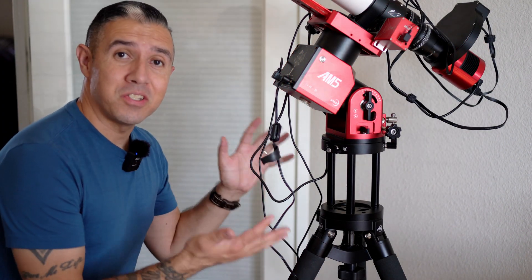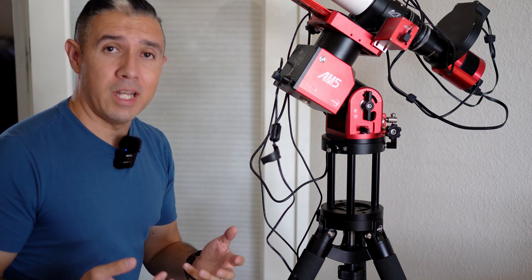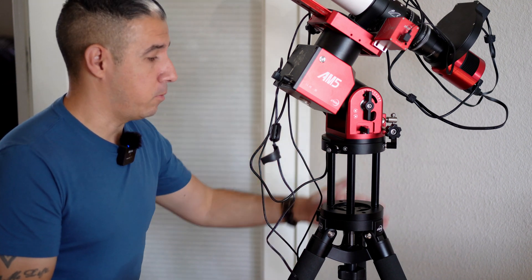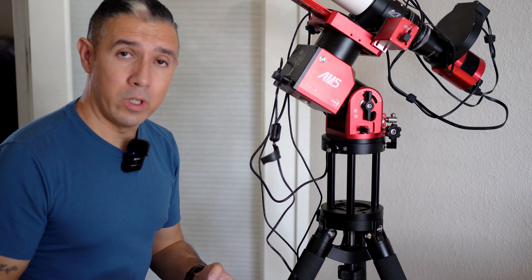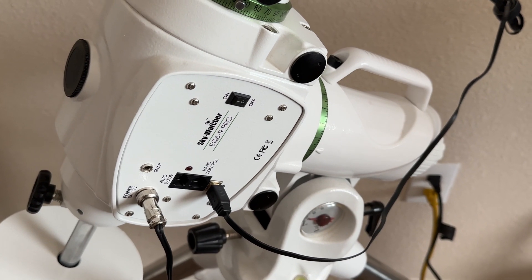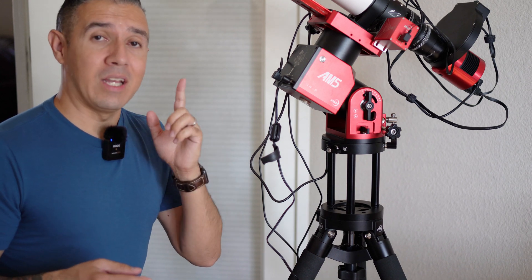Now that the pier extension is installed on my AM5 rig, I have a lot more peace of mind to minimize any contact with the tripod and the imaging train, as well as any cable snags. This is probably the only constructive criticism I can offer about this mount — the propensity for potential cable snags and making contact with the tripod if your imaging train is a little bit longer. Other than that, this mount has worked out really, really well. It's become my main mount, unfortunately replacing the EQ6R Pro — though the EQ6R isn't completely out of the question, as it will host my Celestron Edge HD8, which is heavier, and I'm more confident in that mount to support that larger telescope.